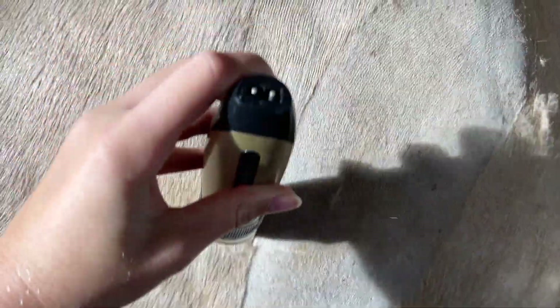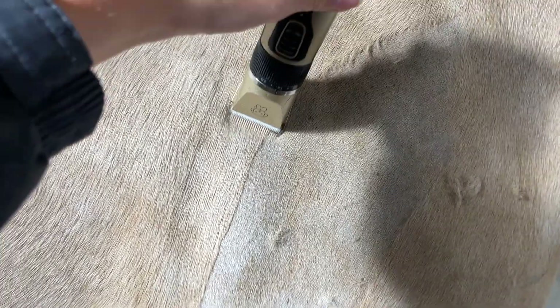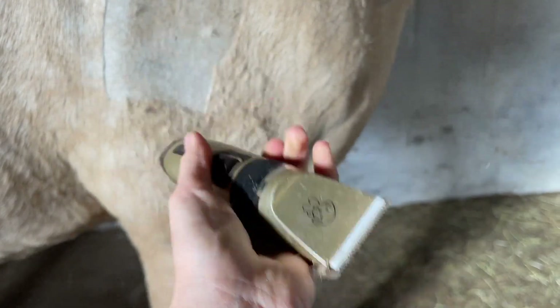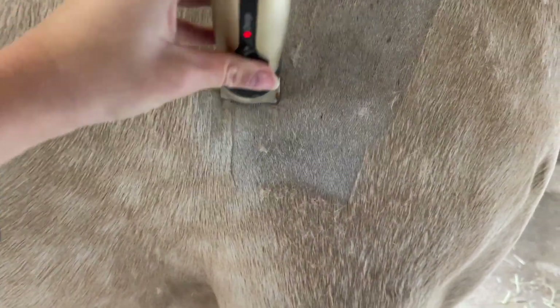If I do it like that and then put it on a shorter setting — let's go down one. Okay, a bit shorter again. I reckon I could blend his legs — some false confidence maybe — but we're going to go ahead with the blending. Yeah, let's get started!